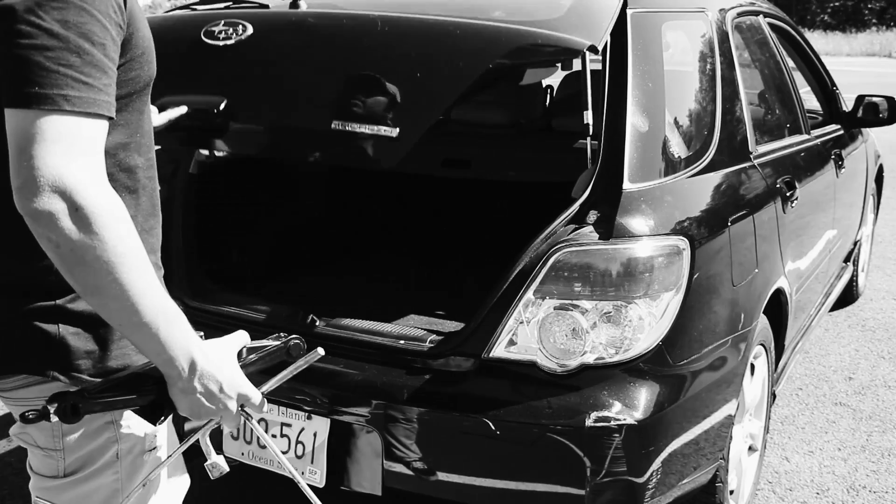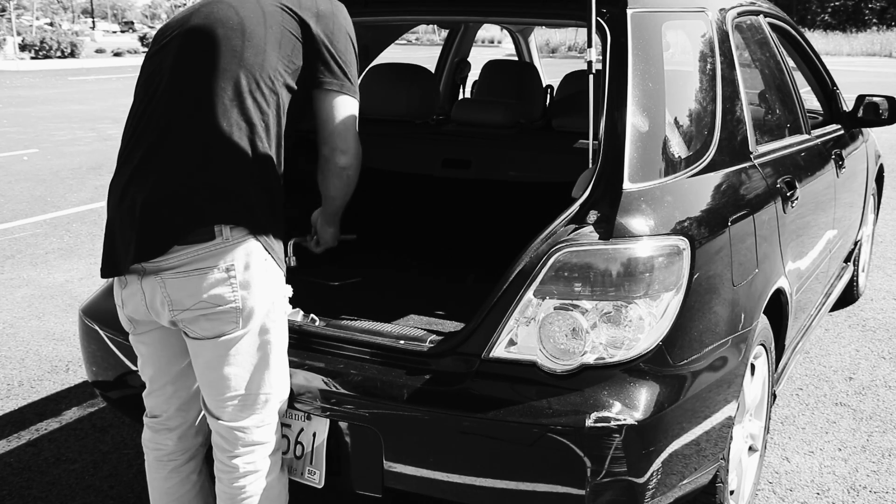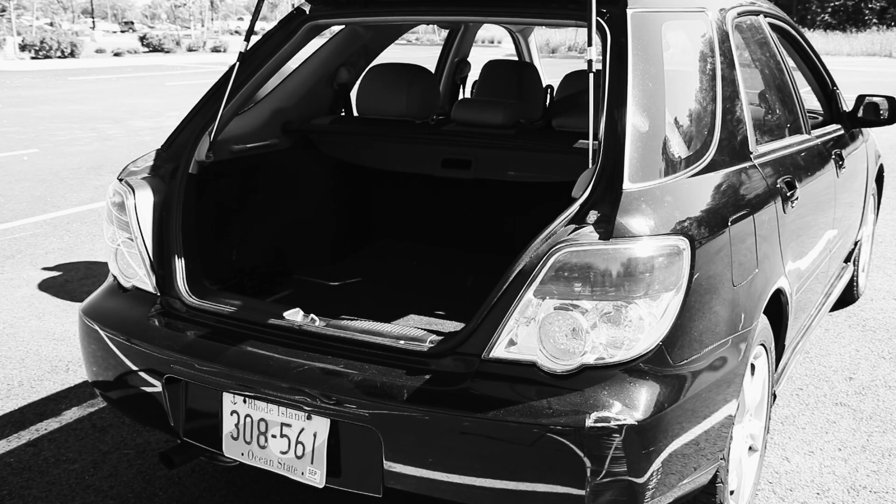Put your flat tire and tools back into your trunk. Make sure you don't leave anything on the side of the road, and you are ready to go and hit the road.